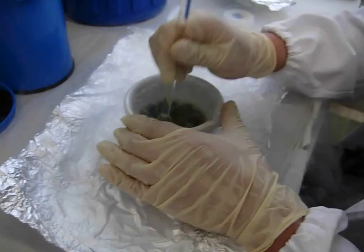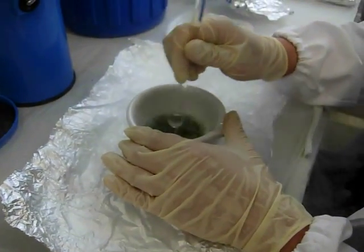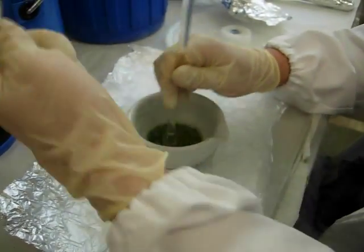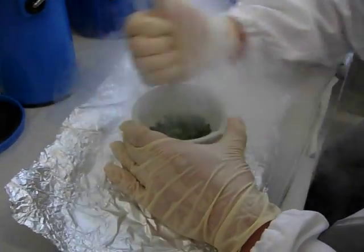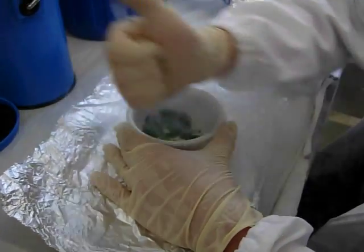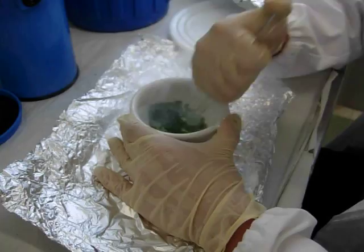If the material is heavily ground, I can repeat the process — I can add more and crush more. I just have to powder it as much as I can.